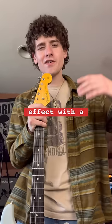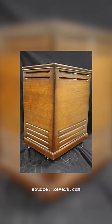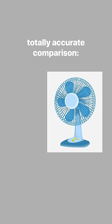Getting a vintage chorus effect with a rotating speaker. For those of you who don't know, rotating speakers were made available to guitar players in the late 60s and produce a sound that is best described as otherworldly. If you've ever talked into a desk fan as a kid to make your voice sound funny, that's pretty much how these speakers work.